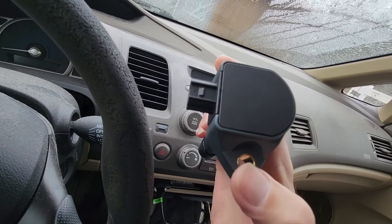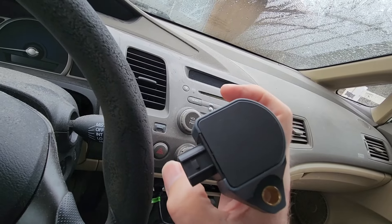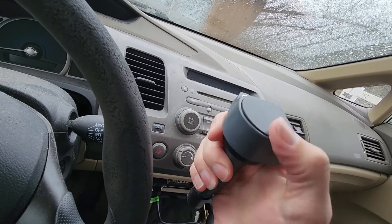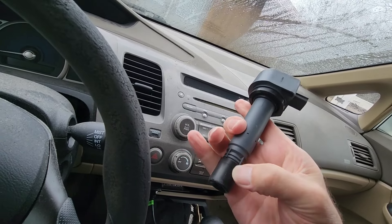It's got one little thing that holds it on, and then that's the plug that goes to the electrical computer and all that stuff. Inside here is a coil, and it sends the spark down here.